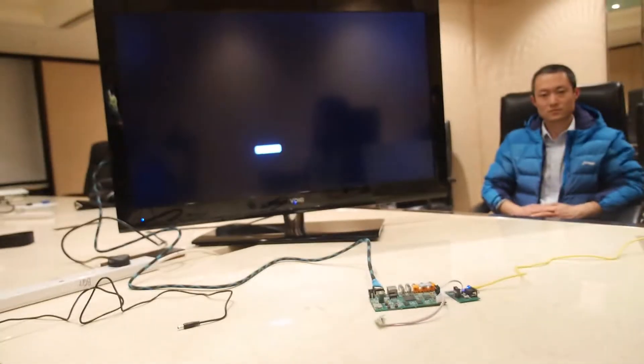Is this in many set-top boxes? Yes, in millions of set-top boxes, millions of products now, mostly in China. So this is a dual-core Cortex-A9? Yes. With a Mali-400 GPU, 512MB RAM, and 4GB flash? Yes, exactly.